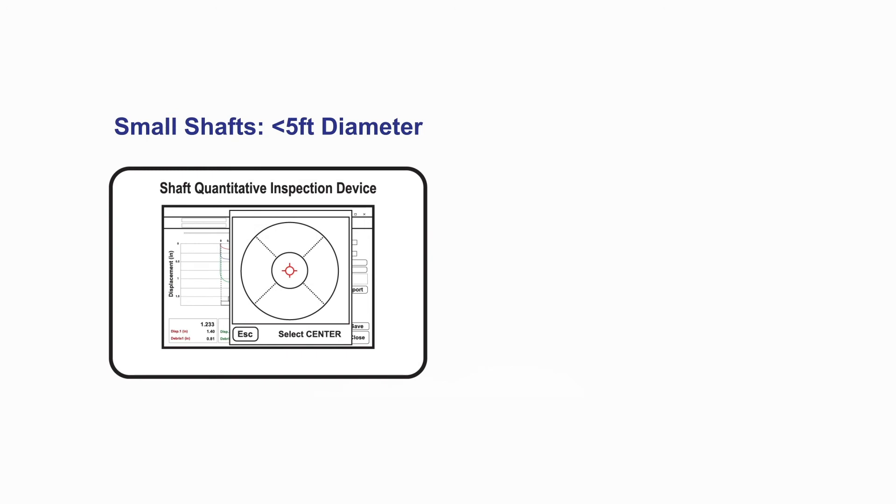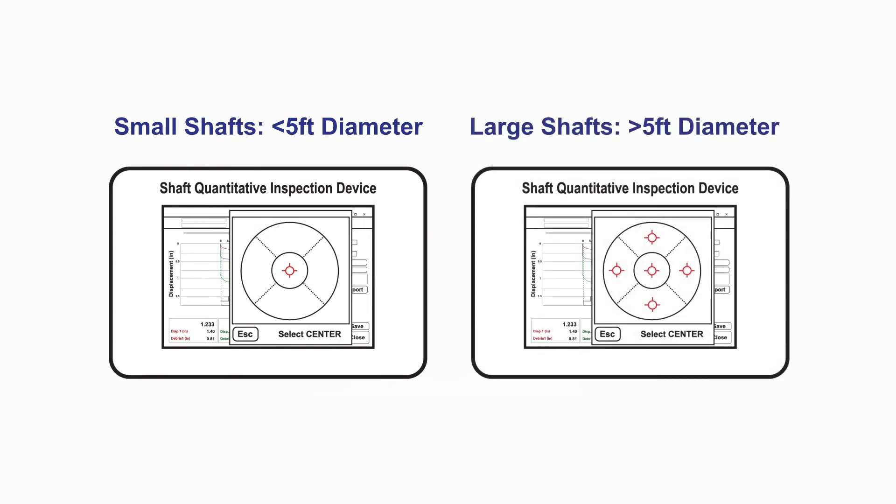For small diameter shafts, a single test is typically performed. For shafts greater than five feet in diameter, tests are typically performed in the center of the shaft and in the four perimeter quadrants.